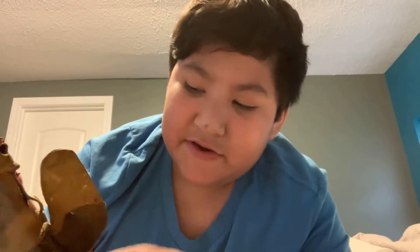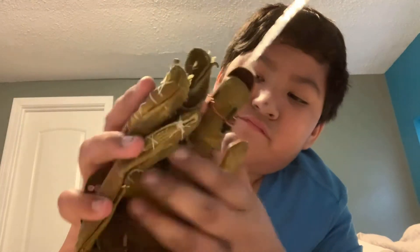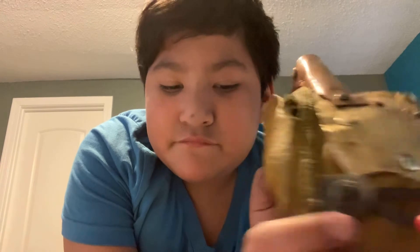I had this glove assembled with ringlets on it, but I took off the ringlets and unassembled it so I could put wire ringlets on instead. It's also made out of about 0.025 brass.